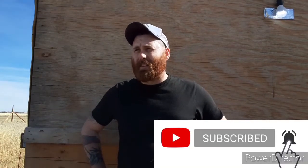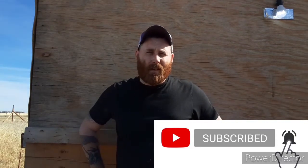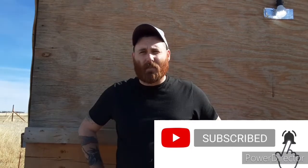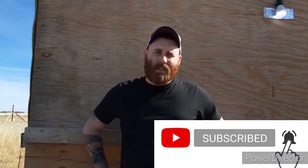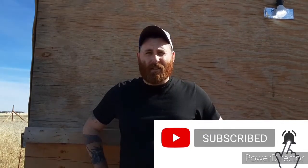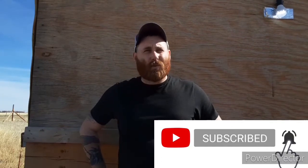Hope y'all enjoyed this video. Please subscribe if you enjoyed it and give it a like. Any questions or concerns, drop your comments below. Check out my other videos — I do a lot about off-grid stuff, SHTF stuff, and more. I appreciate y'all watching and apologize for not much content the last week or two. Have a good day, thank you.